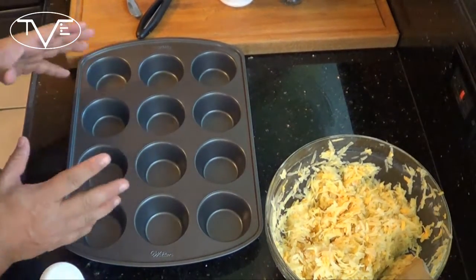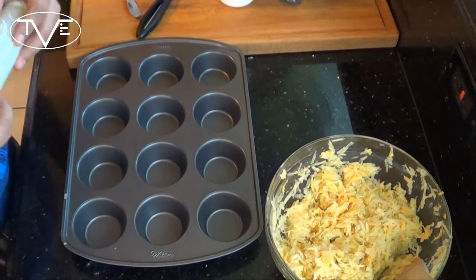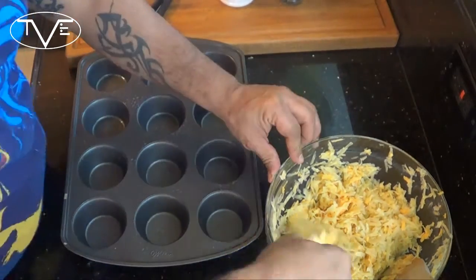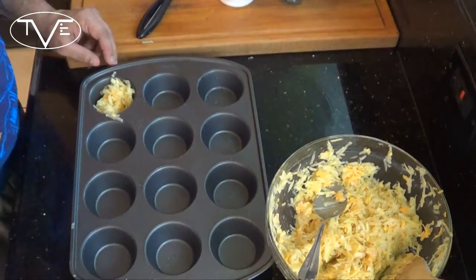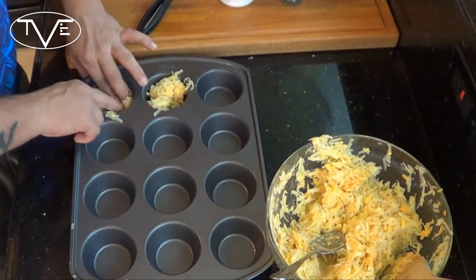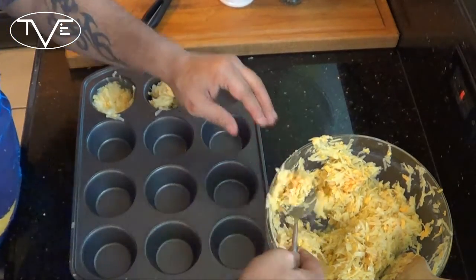Once that's done, I'm going to take my cupcake muffin tin — whatever you're using — coat it and then start filling it. Now what you want to do is, after you fill them, make a cup out of it. You might have to put extra in there to get a decent cup.